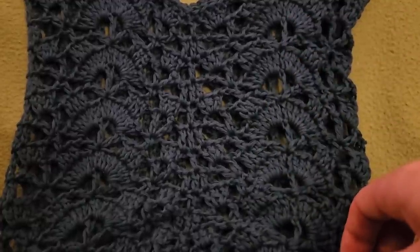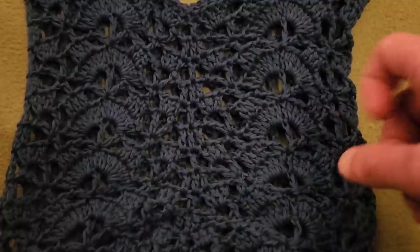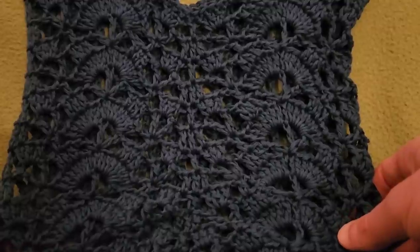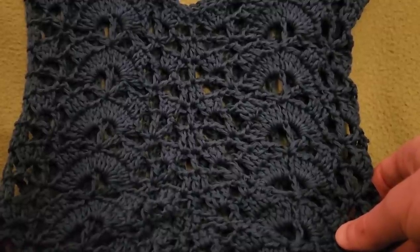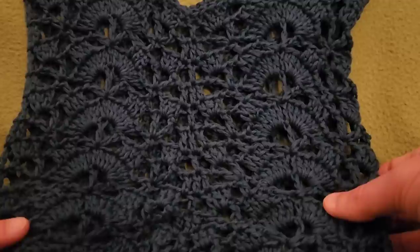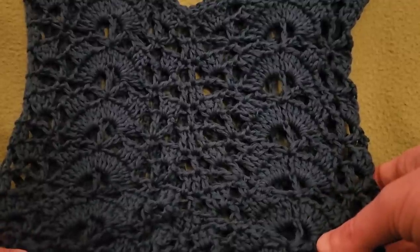Hello again, my little yarn-o-vores and spiderettes. Fiber Spider back again with another tutorial just for you. And today we have got ourselves a project. This is the Cloister Shell Market Bag. Really easy, works up fast, and I couldn't be more pleased with the results.